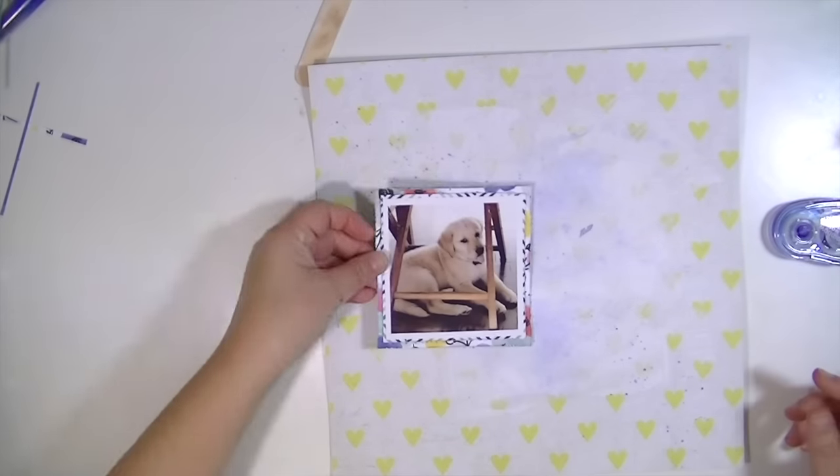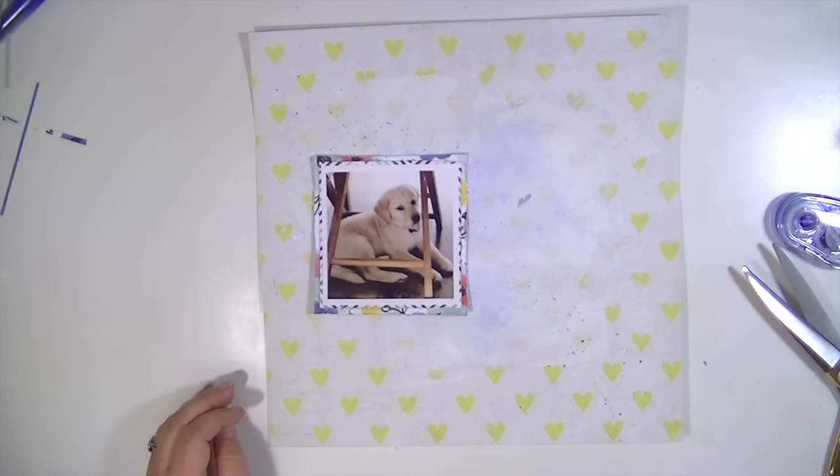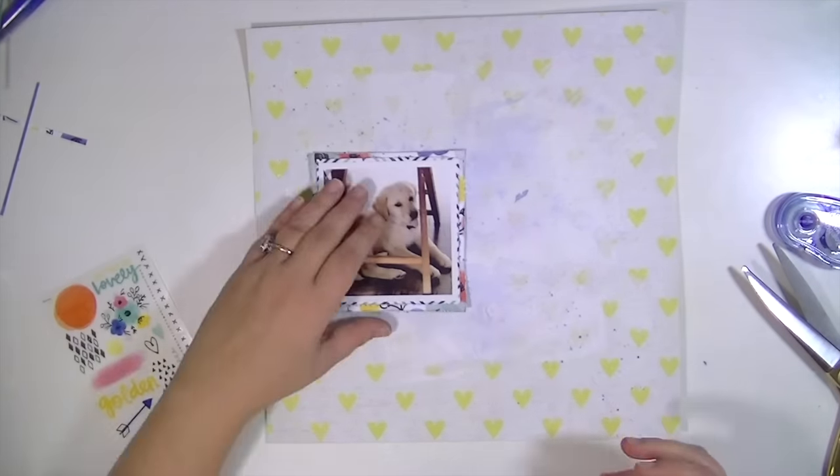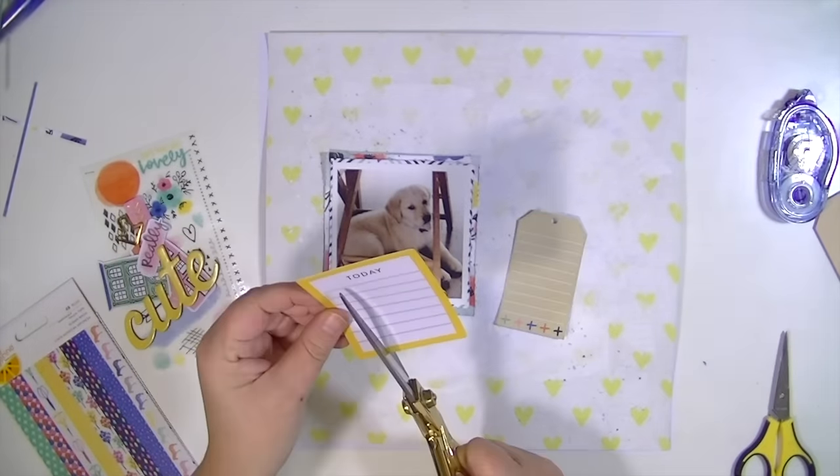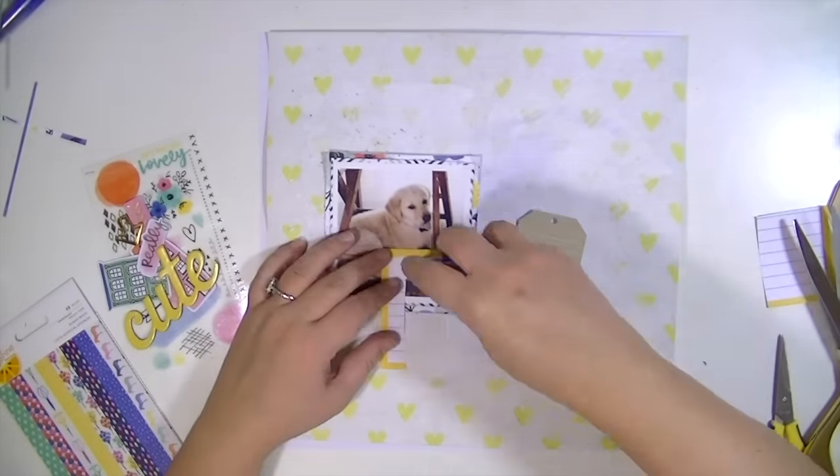What I did was use my heat gun on it and it made it get a little bit warpy. So I ended up using a ton of foam adhesive on the back of it and putting it on a piece of white card stock, but it doesn't really show up that much.